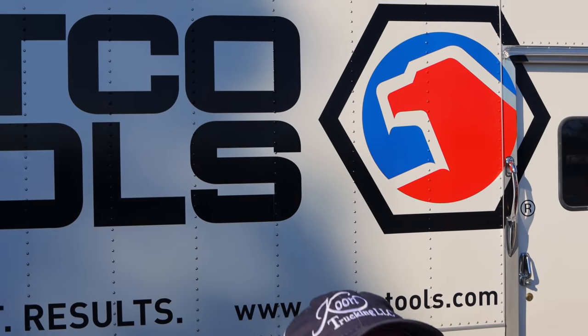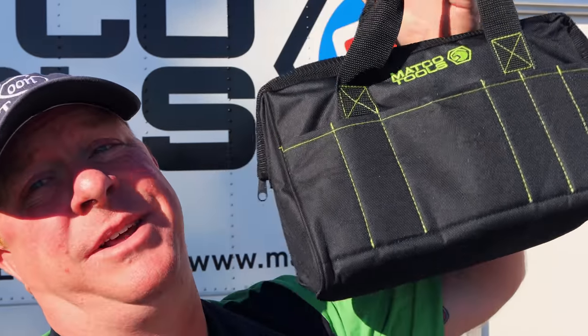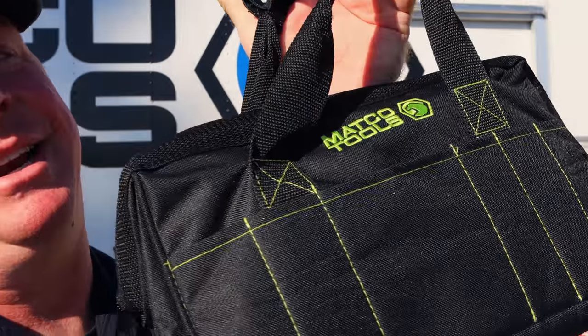What's up guys? Macko Michaels here, as you can tell by the truck. So today, find out what's going on with these double top secret pliers. You guys, y'all need to get in on this.